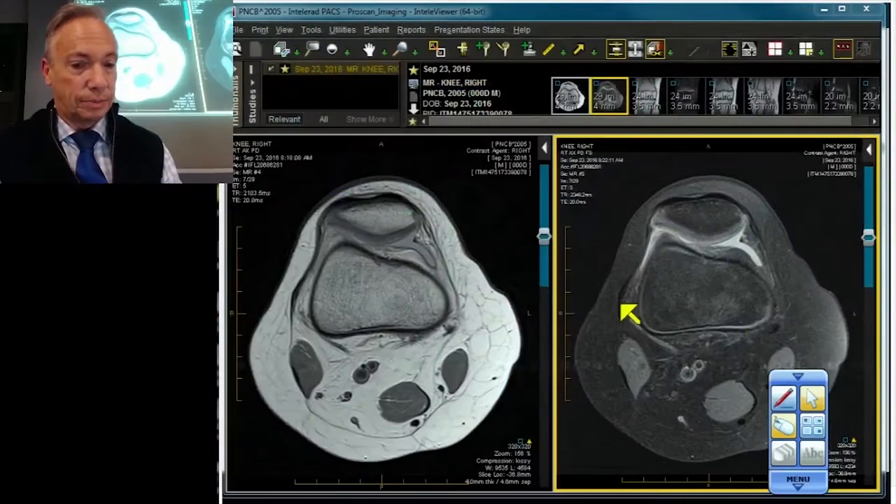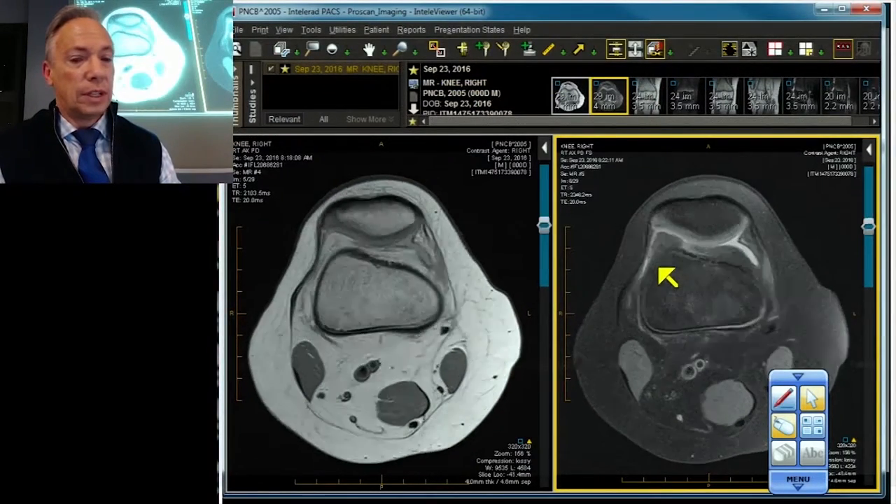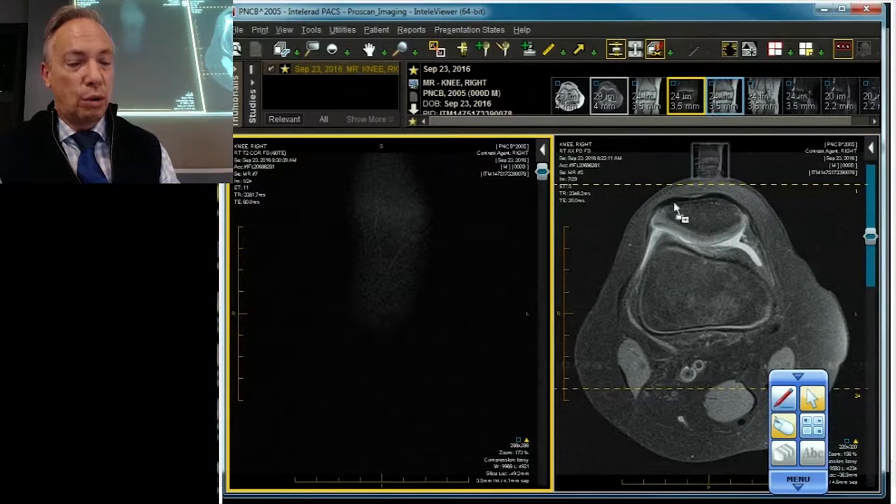So now let's go to our case. It's a kitty cat — it's a child. There's a little bit of an effusion. Let's go right to the heart of the matter. Let's put up our coronal projection.